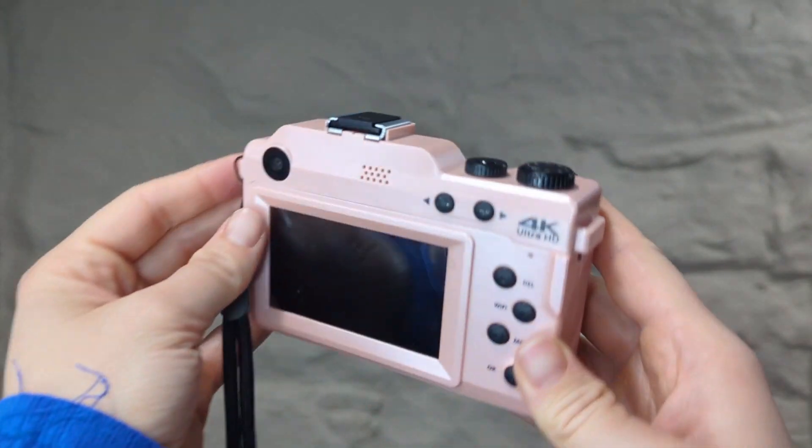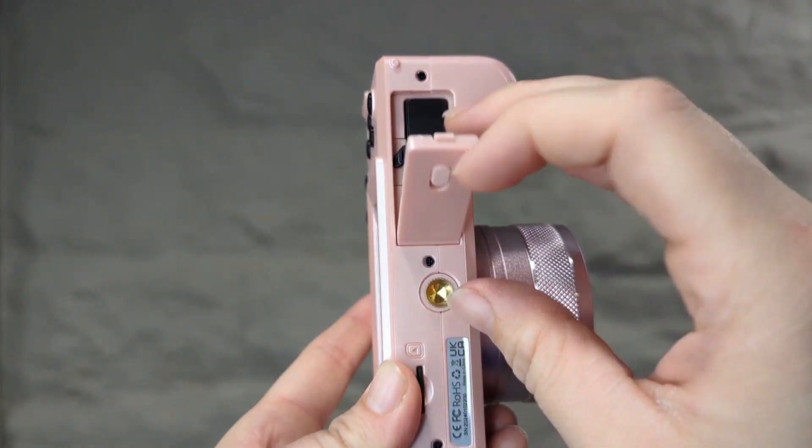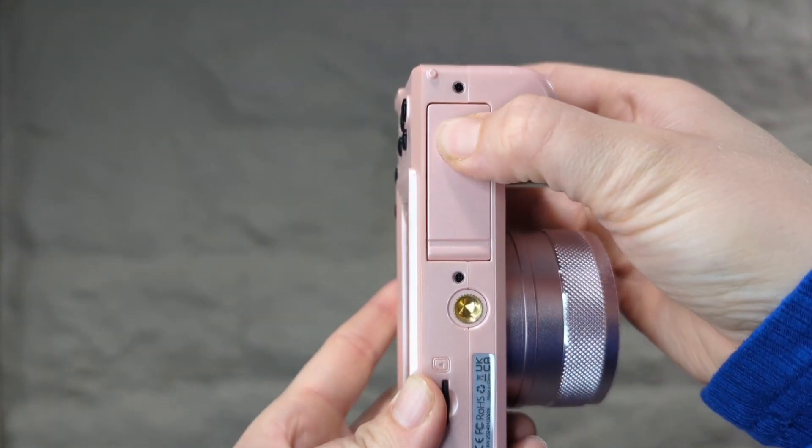It also has a flash, a time-lapse, 18x digital zoom, and a slow motion mode. Also, the pink color is so cute. That is where you keep the battery.